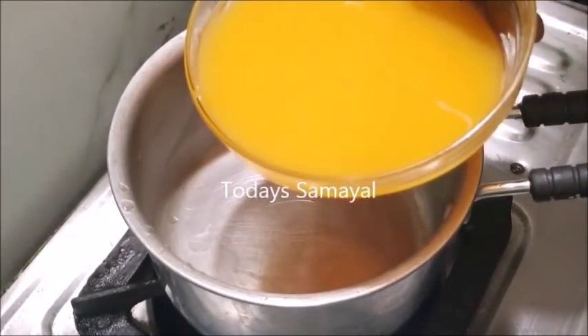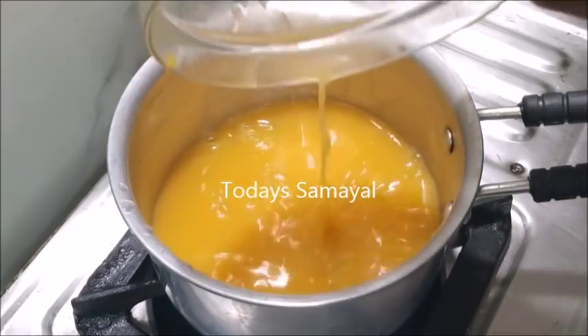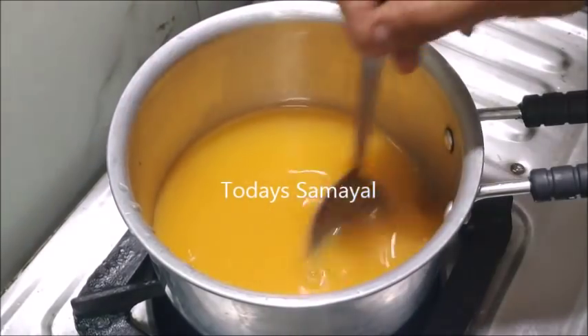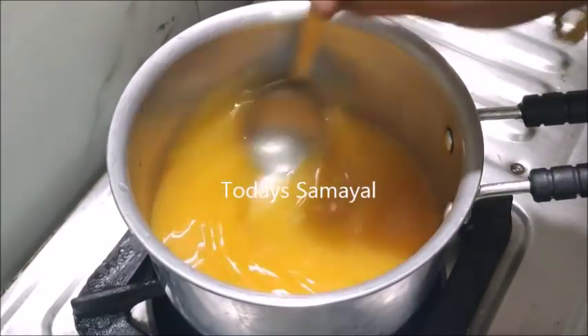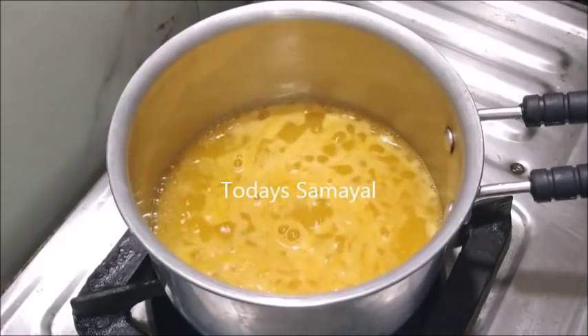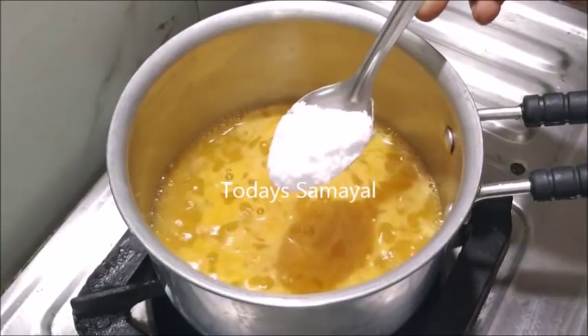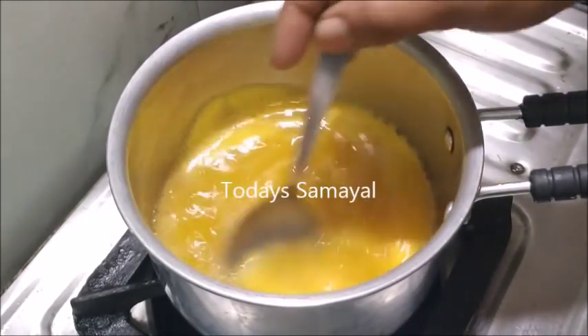The juice is ready. We'll use 3 teaspoons of the juice. Now, this juice has a lot of juice — it's quite a lot. That's why I'll add 1 teaspoon of powder.